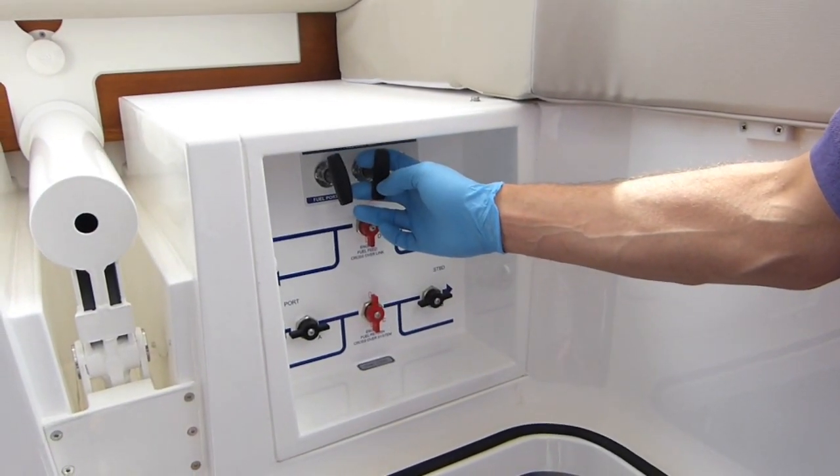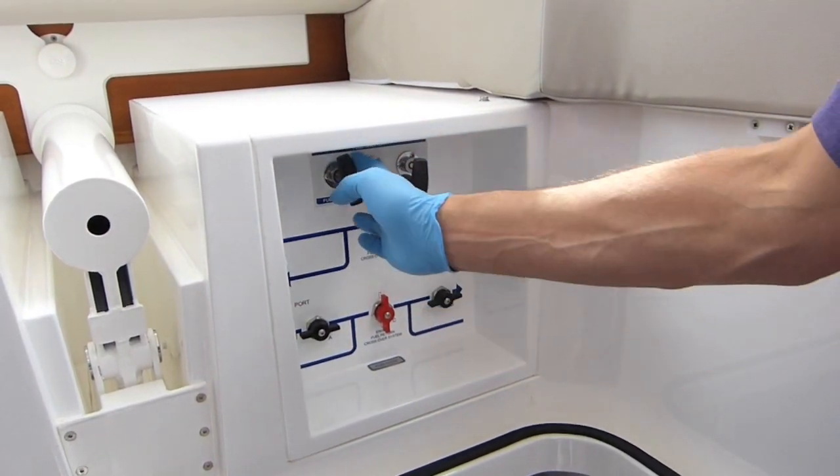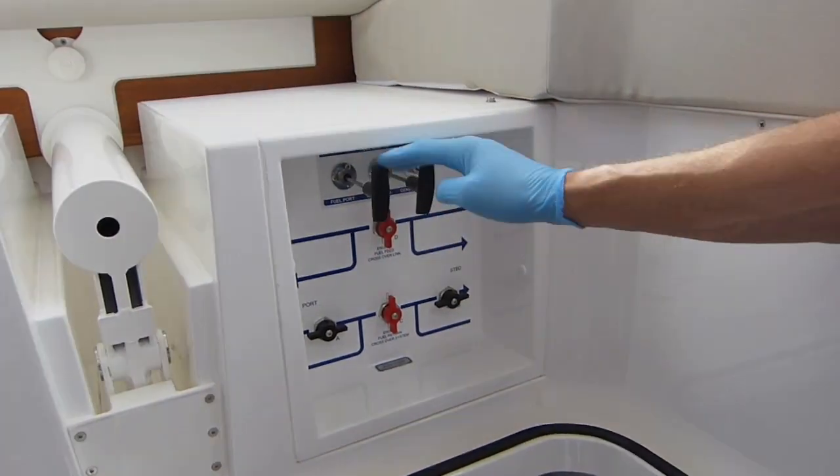The absolute first thing we've got to do is make sure the fuel is off. This has got really nice positive pulls and you can see it's nicely out — both off.